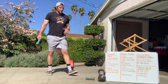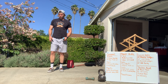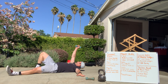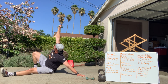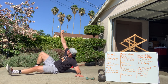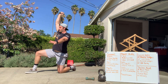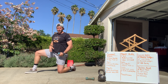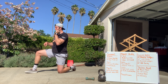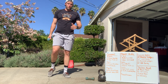From there, half get-ups into half kneeling presses. On the ground, post the elbow, post the hand, lift, and back down. You can slide the foot in if needed. Get all the way up to half kneeling, then do your half kneeling presses: weight in the opposite hand of the leg that's up, press up, back down — two on each side.